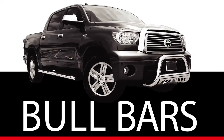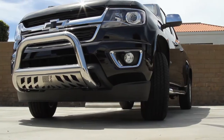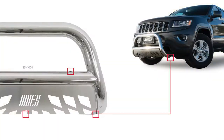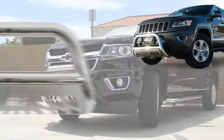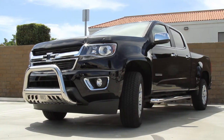Ares prides itself on carrying six lines of very popular bull bars, everything ranging from our three-inch stainless round on up to our four-inch aluminum bighorn. All our bull bars have a solid frame mount. They are custom to each vehicle. They require no drilling and they come with a removable brushed stainless skid plate.